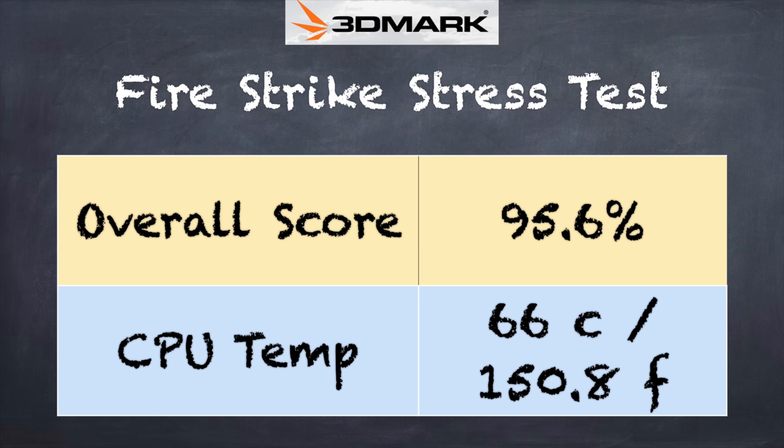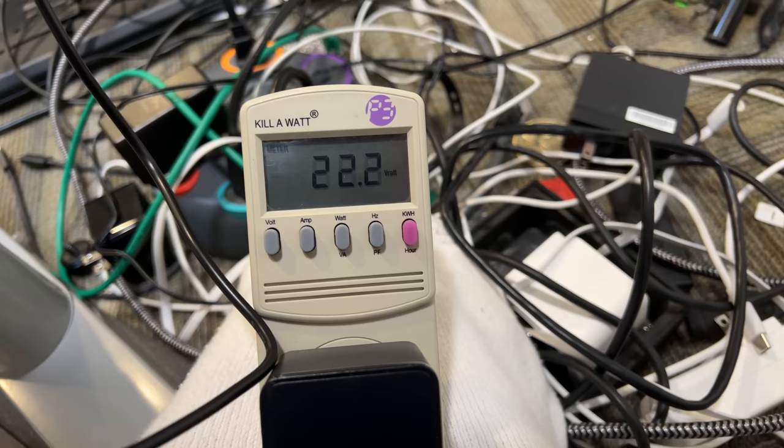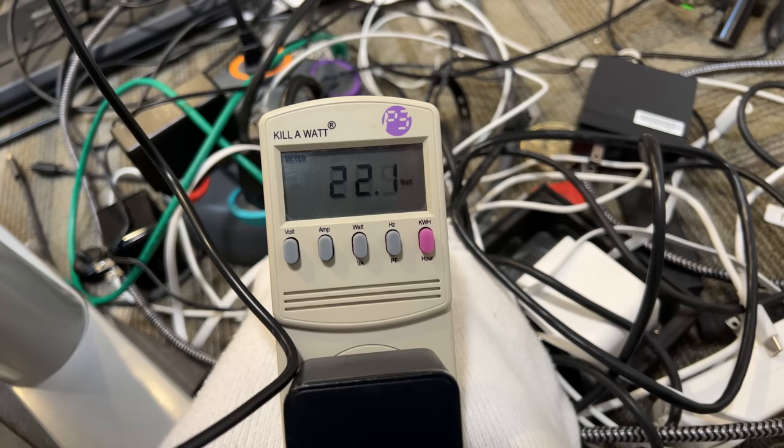On the 3DMark stress test we got a failing grade of 95.6% — 97% is passing — so you may see some thermal throttling when pushing the computer over a long period. That said, the fan is very quiet; you'll hear it kick on but it's barely audible, one of the quieter mini PC fans seen in a while. Power consumption under full load is about 22 to 23 watts, and at idle with a 4K display active it sits around 10 to 11 watts — quite power efficient.